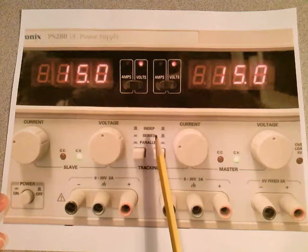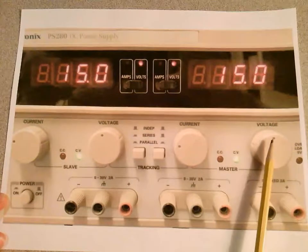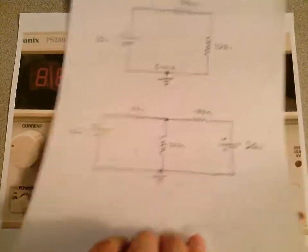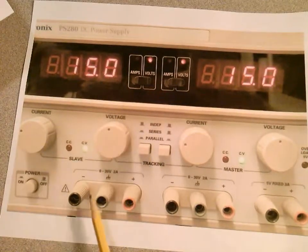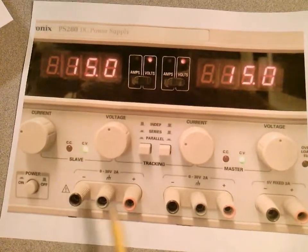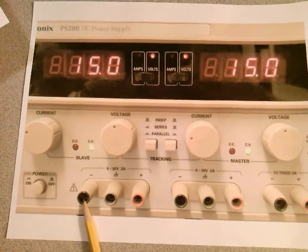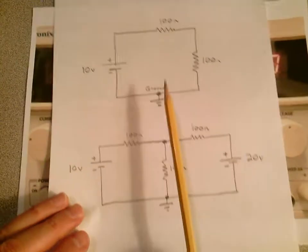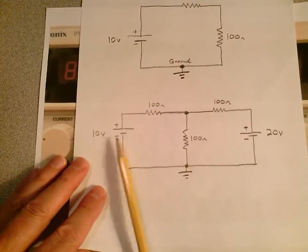Notice we have the independent, series, and parallel push buttons here. Most of the time we'll be using them independently. If you only need one supply, you'll just pick one — either this one or this one — turn the voltage up to whatever you want, say 10 volts, and take your voltage from the two output points. Here's your negative side and here's your positive side on each supply. In this case with just one voltage, you use one or the other.